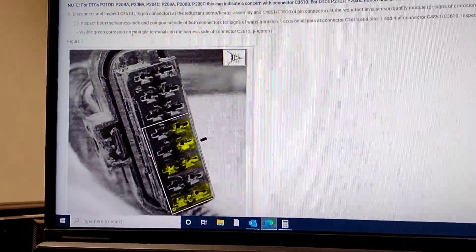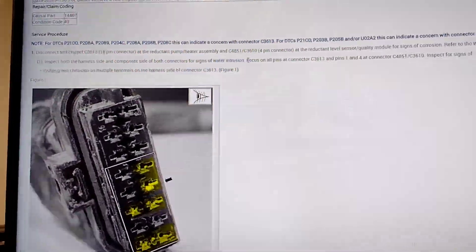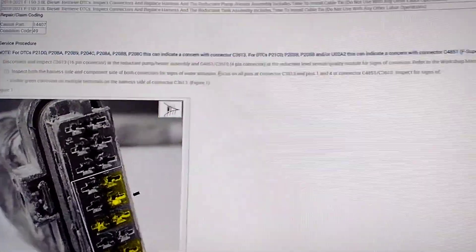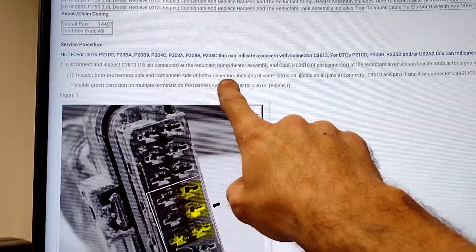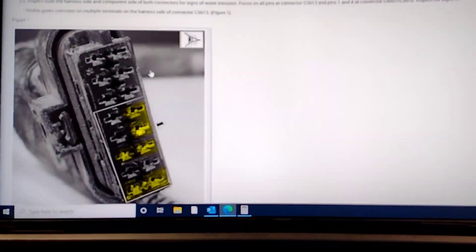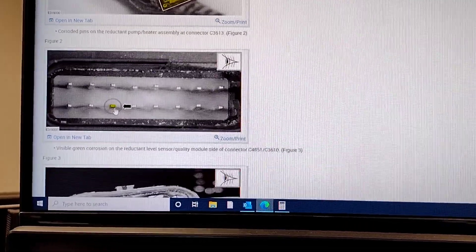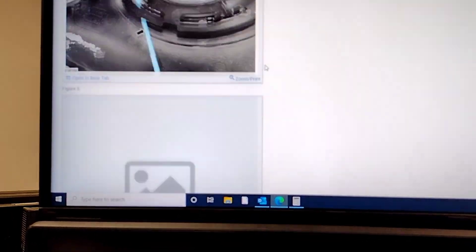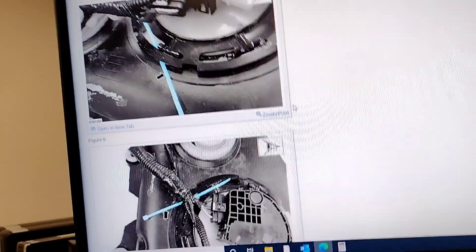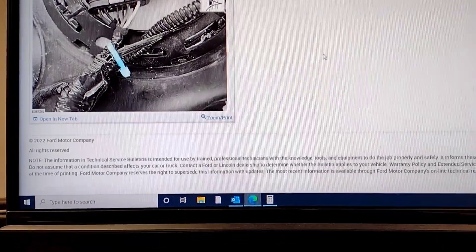Looking at the terminals, you've got to inspect for visible green corrosion on multiple terminals on the harness side of the connector. It's basically getting water intrusion into it — that's what's causing the issue. Per workshop manual 303-08 wiring diagram, inspect both the harness side and component side of the connectors for water intrusion. That's what the water intrusion looks like on the pin.